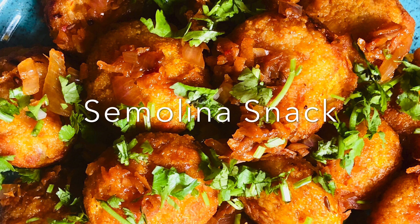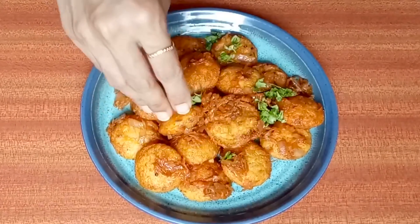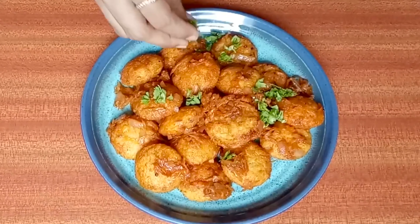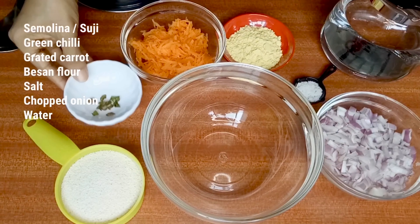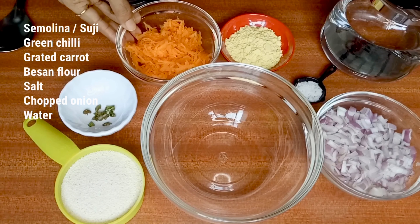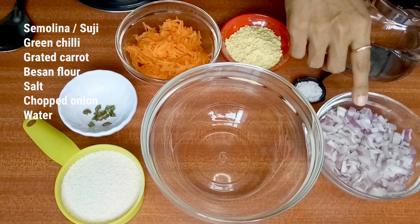Hi friends, welcome to Simple Recipe. Let's see how to make a simple snack using semolina or suji flour. We need suji flour, green chili, grated carrot, besan flour, salt, chopped onion, and water to mix all of this together.